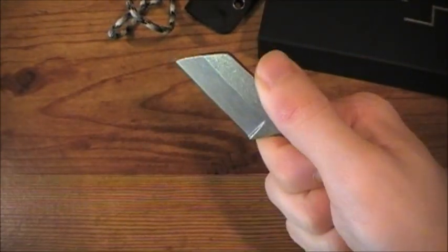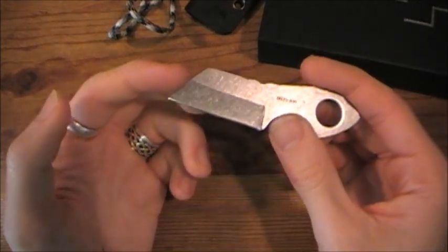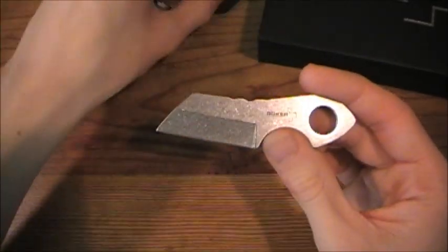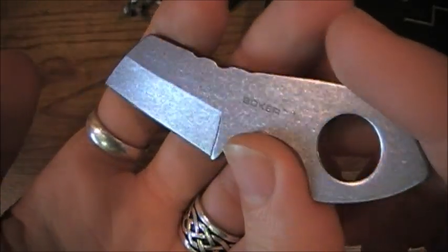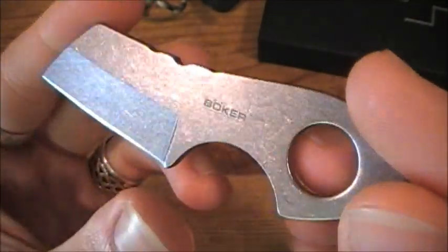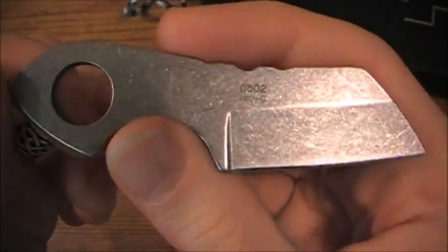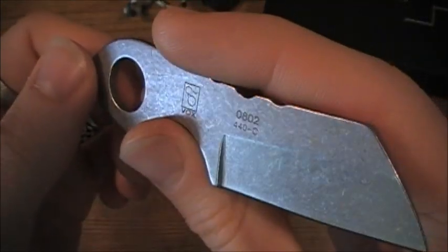You're not going to go reverse grip with this and be all tactical, and you're not going to be doing thrust cuts. You can't expect too much out of your small blades. You're also going to notice the very nice heavy stonewashed finish. I really like it — I think it adds a lot of beauty to this knife personally. It's just not something you see very often on cheaper production knives.